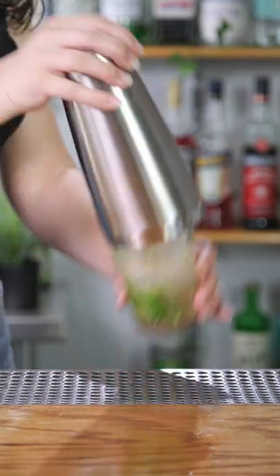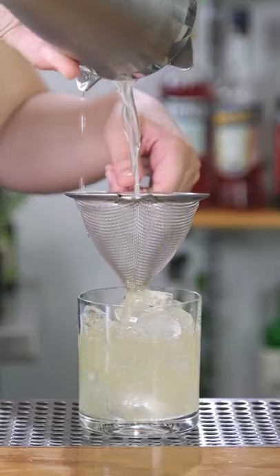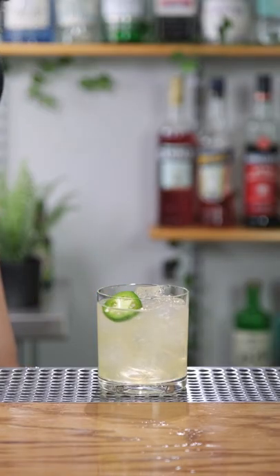We'll add ice and shake for 10 seconds. Fine strain into a glass filled with ice. Finally, garnish with jalapeño slices.